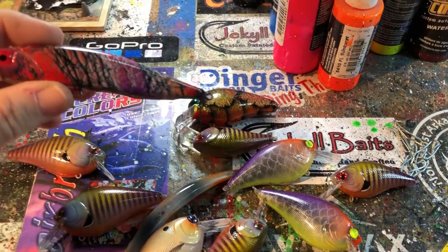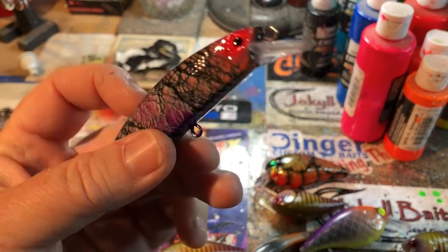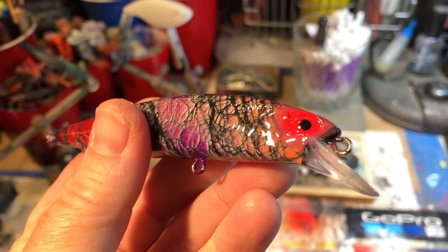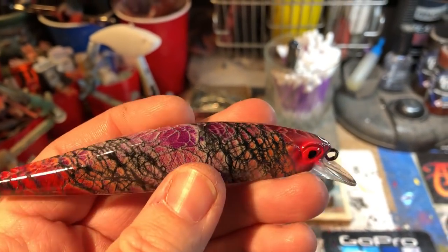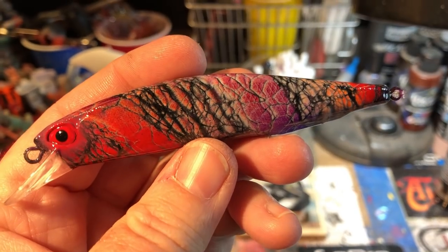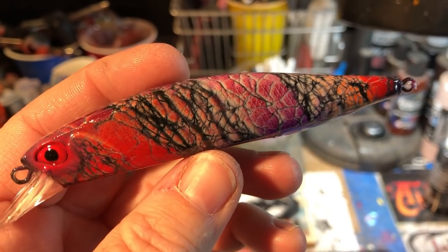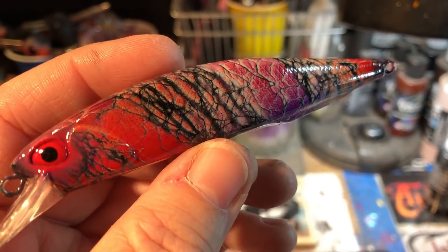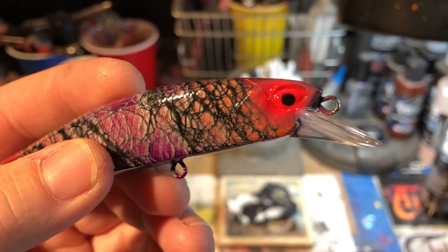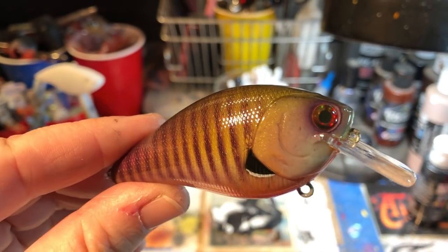For the meantime, we've got a few to show you guys today. Let's start off with this - this is a Dinger 100 SP, little weight transfer, got some BBs in it, did some custom eyes with it. I have no idea what to call this, but it's definitely a walleye bait. Bass will probably hit it too, especially targeting this particular season, but I did the hand-painted eyes on this one.